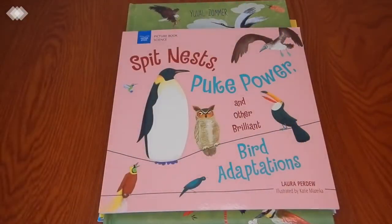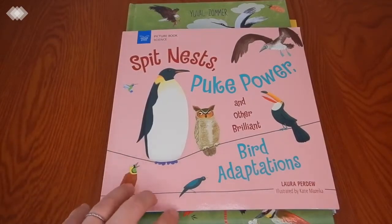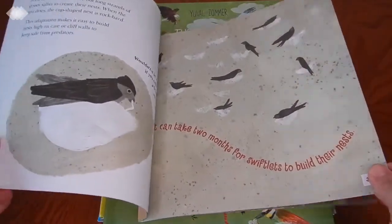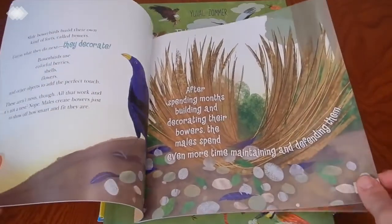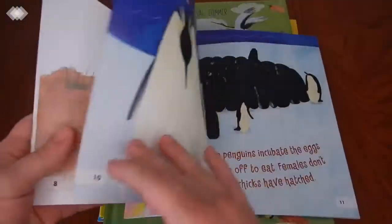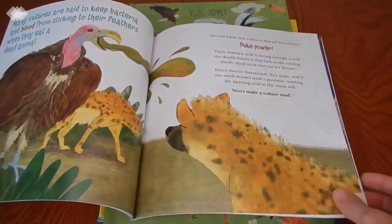Then we have Spit, Snot, Puke Power, and Other Brilliant Bird Adaptations. What I like about this book is that it features many of the same species as our Bird Bingo game. Just like the title states, it's all about bird adaptations — for mating, fighting off predators, catching prey, building nests, and so on. I'd have to say this one has been my favorite book so far.